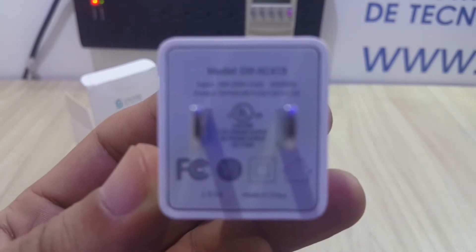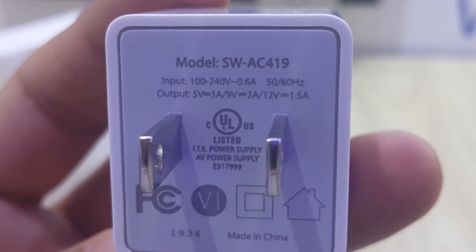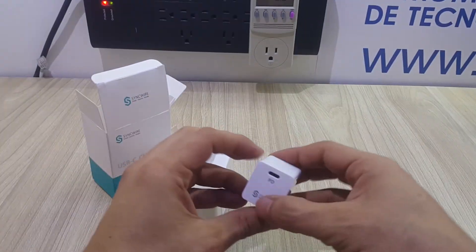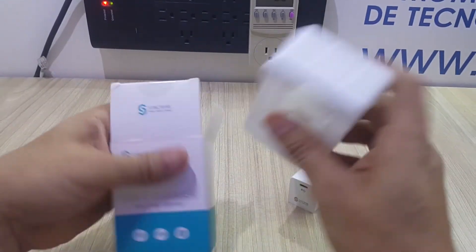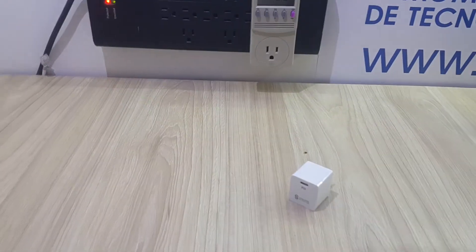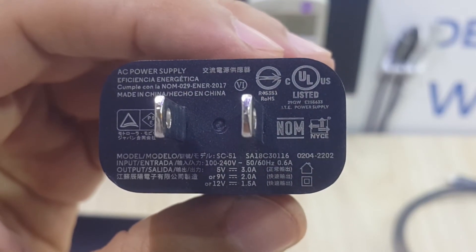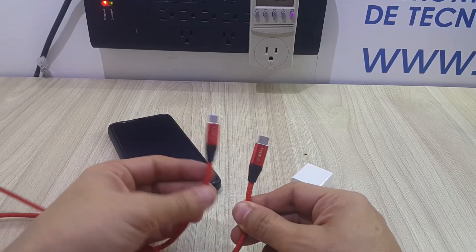Remember that the amps and voltage are automatically negotiated between the charger and the device that you connect to, so you can make sure that your device is going to draw as much power as needed. Let's use it for example with a Motorola cell phone that has a very similar power draw to its original power supply, which you can see right here — it shows very similar characteristics.